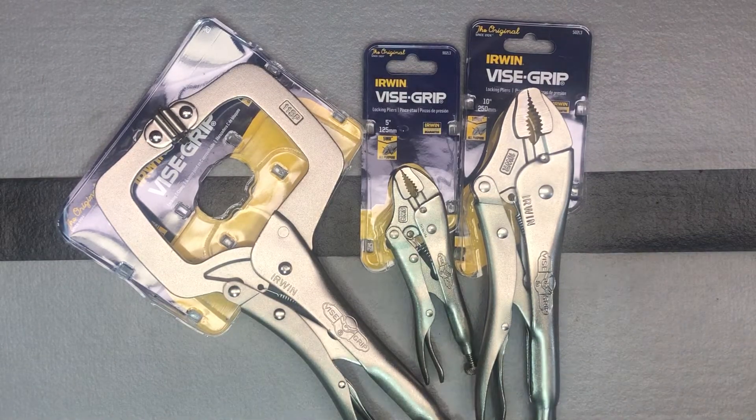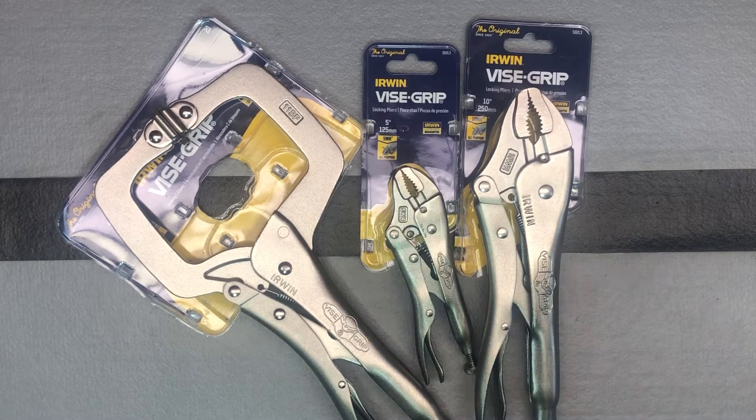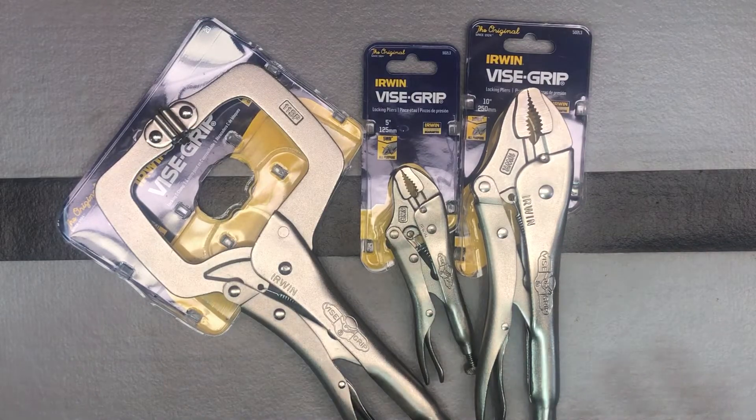From the initial emails and being told that they were going to replace them, I would say it took about three to four weeks. But here they are now.